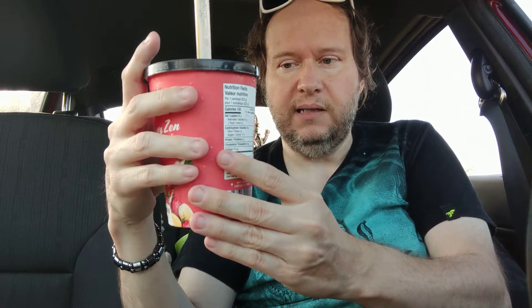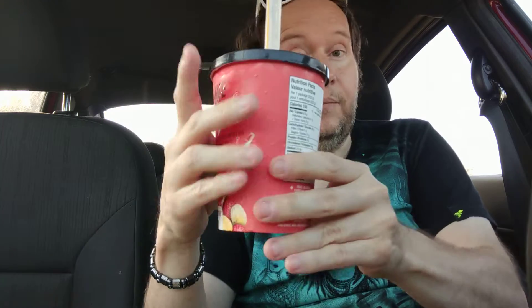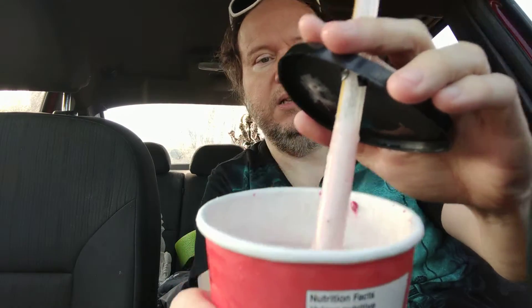I did notice a lot of bananas and strawberries mostly, and then peaches — I saw like one big piece. This is what it looks like when it's blended. Can you see it?